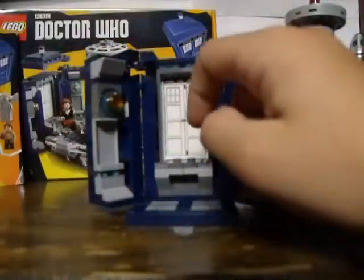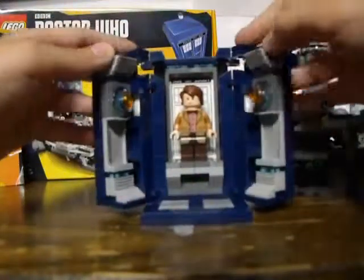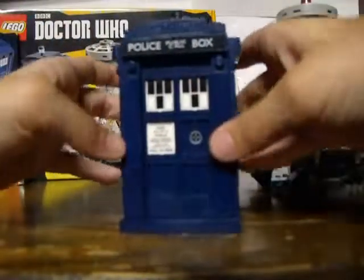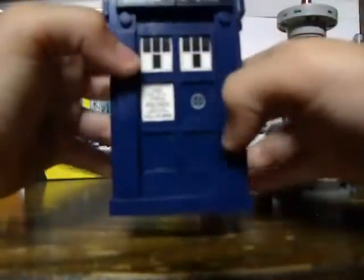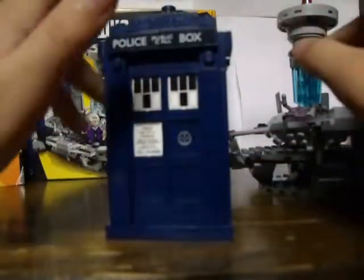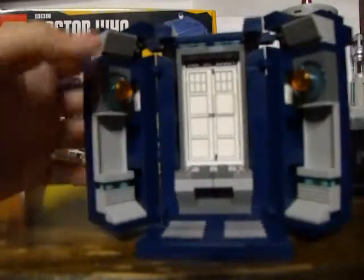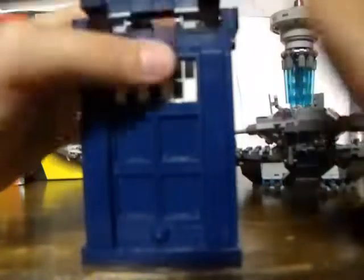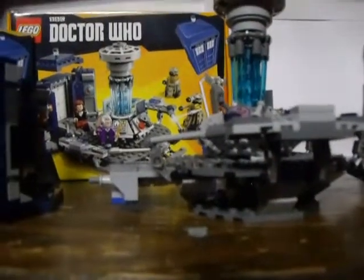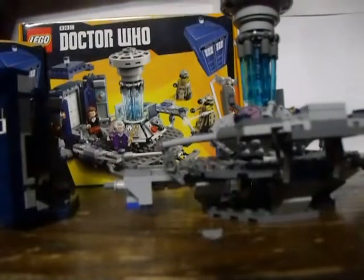There are two studs where you can put any of the normal minifigures. You can take the doctor, close up the TARDIS, and either start flying, hovering, or do the usual TARDIS transportation - dematerializing, which is very awesome. Let me just undo this strap on the tripod, and we'll move on to the TARDIS interior.